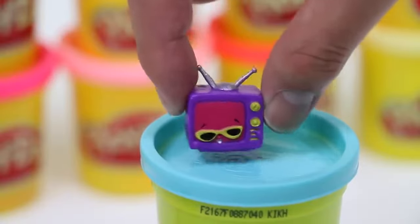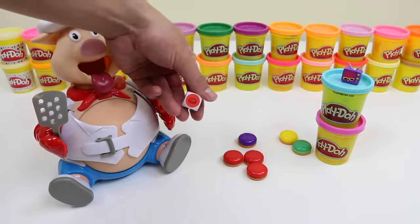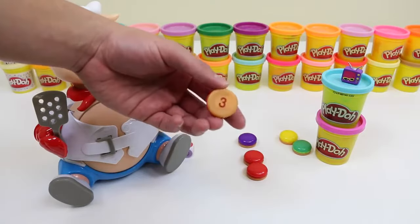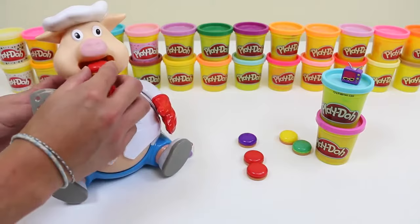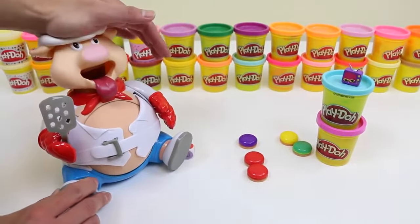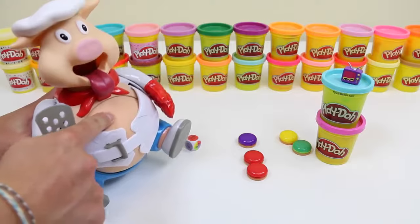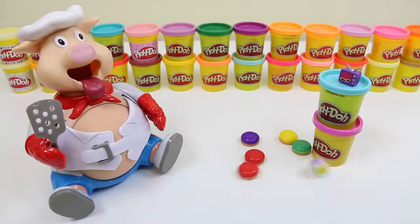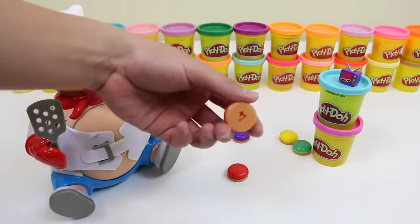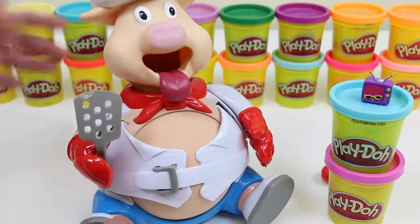Wow! I totally thought the pig was gonna pop there! Nice! I got red again! And it's three! This is getting close! He's definitely gonna explode soon! Oh! I wonder what it is! Oh! He got a multi-color! Wow! Telebro got four again! Uh-oh! Telebro might beat me!